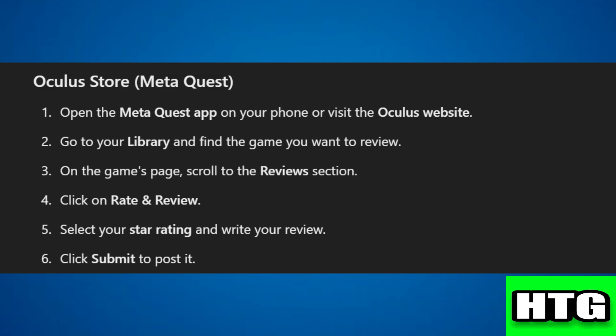Step 1: open the Meta Quest app on your phone or visit the Oculus website. Step 2: go to your library and find the game you want to review. Step 3: on the game's page, scroll to the reviews section. Step 4: click on 'Rate and Review.'